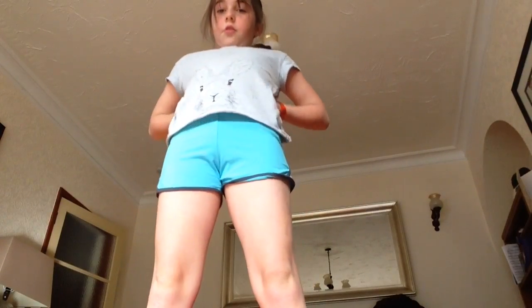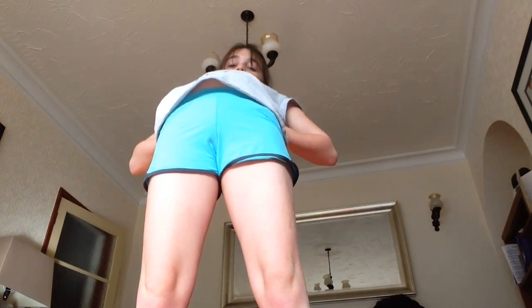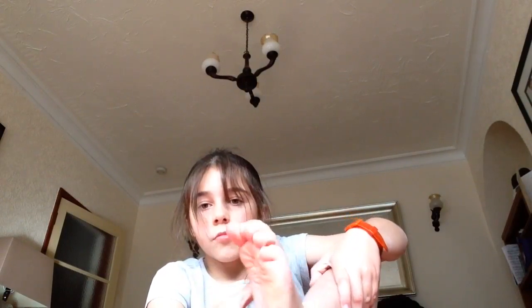So first thing you need to do is stretch. Now for my ankles. And the other ankle.